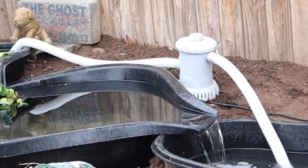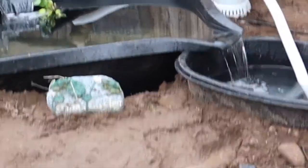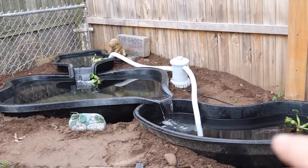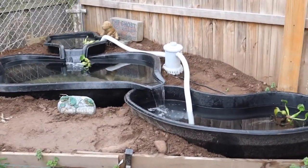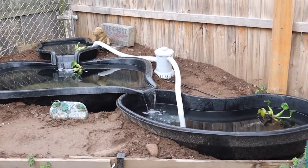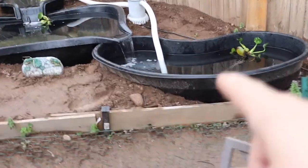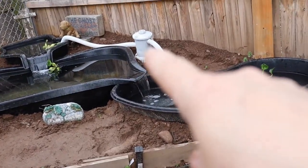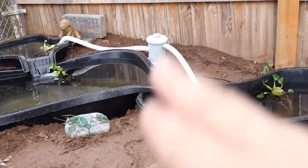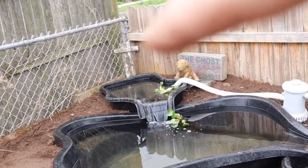I'd never worked with a canister filter before — this was so hard to get going, but Kyle figured it out. We were able to get that going. I don't have one tube that's a darker color; I'll figure something out as we move forward. Right now I just wanted to get the water moving. We have this lower tub where water is pulled up into the filter. Right now the only filter in there is a small filter — I don't have any bio media in there yet, just testing. It goes into the top spillway.